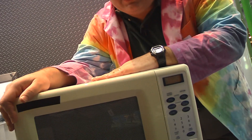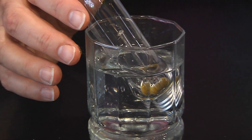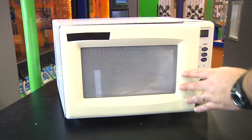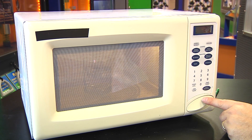We're going to do it safely here in this old microwave that really isn't used for food anymore. First, we place the light bulb in a cup of water, making sure that all the metal is covered by water. We place the cup of water with the light bulb into the microwave. Finally, we turn on the microwave for only about 15 seconds.